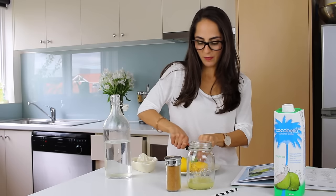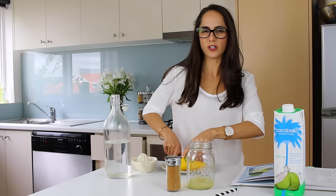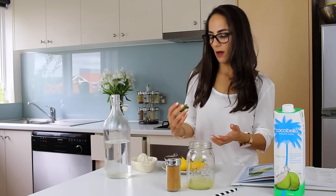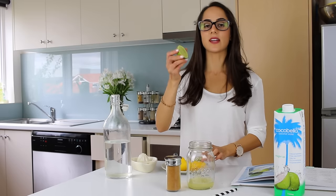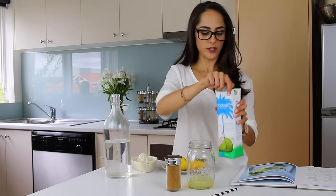Now I'm going to cut up my lime. I think I'll add half a lime because I don't want it to be too acidic — it might overpower the coconut water. So I'm doing one lemon and half a lime. My lime doesn't have any pips so I'm just going to squeeze it right in.